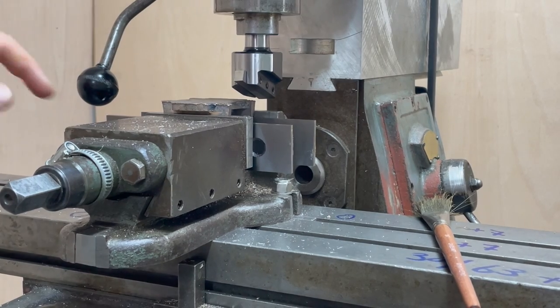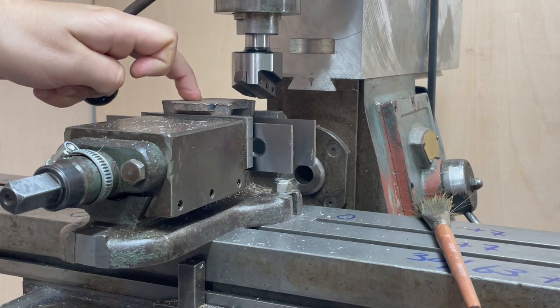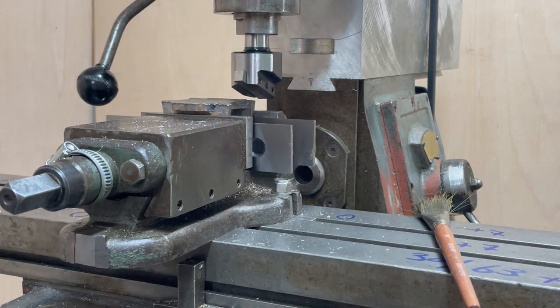I don't know how well this is going to work but I'm going to try and fly cut the top surface of this. If it doesn't work it's no big deal, I'll just use the end mill, but I just want to see what happens.